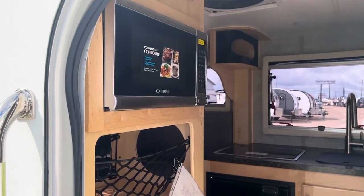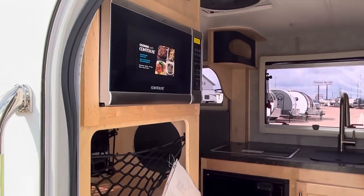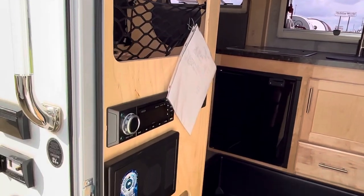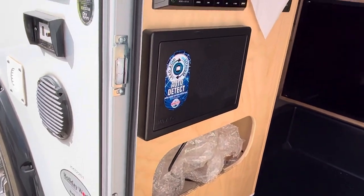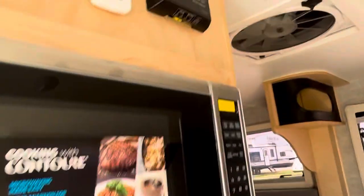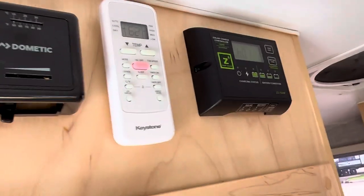As you walk in, you notice the solid wood. It's got a microwave oven right there. There is the stereo, your fuse box, and there's a little cubby storage area right there. And here is some additional stuff up here — that is your solar charge controller, and that is your thermostat.